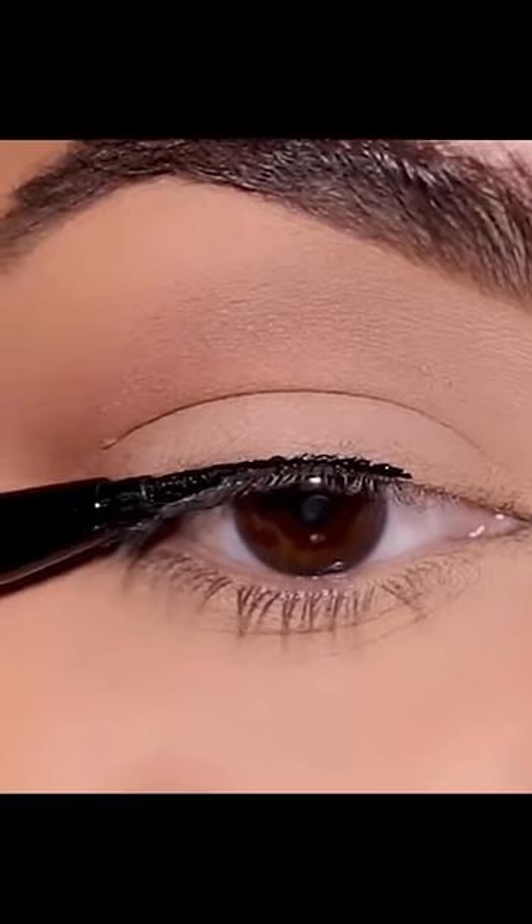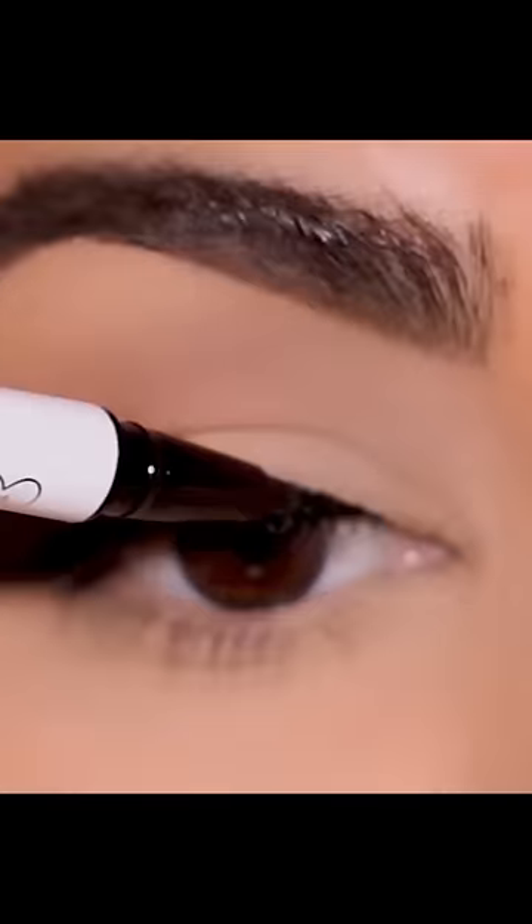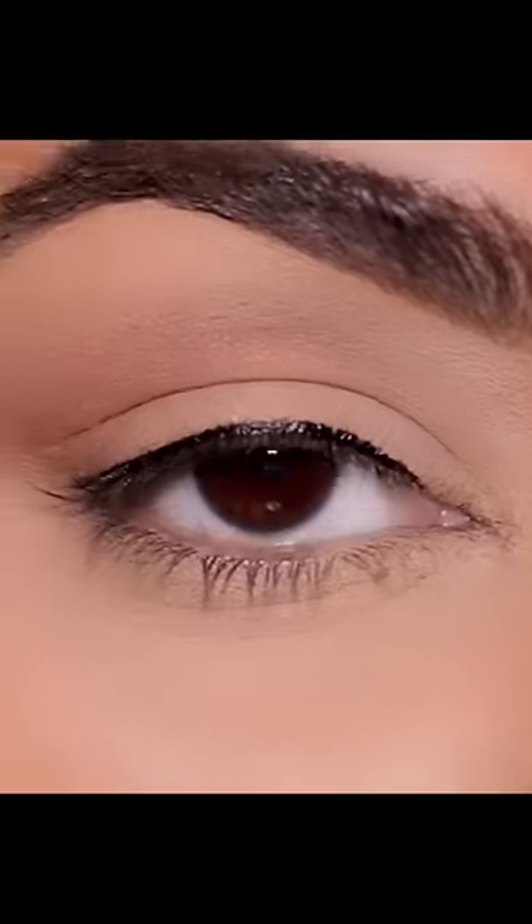All I'm doing is laying it flat on my lash line and dragging it along my lash line, using it as a guide. That's pretty much it.